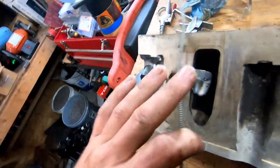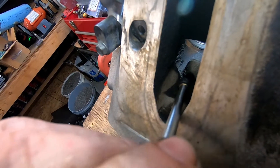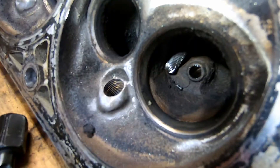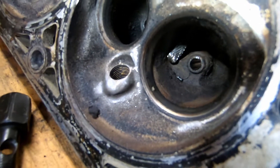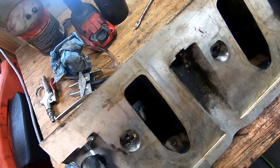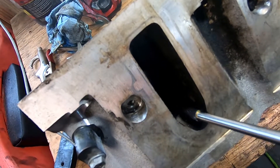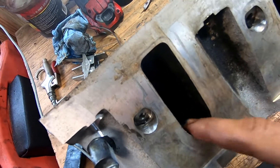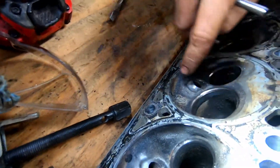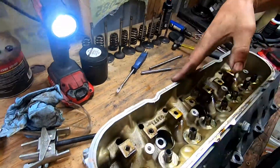So in these ports here, all I'm doing is knocking this bump down right here, and then on this side I'm gonna knock this bump right here down — that's probably about it. That bump and this bump, that's all I'm gonna do. Might smooth this right here out just a little bit, just got that little ridge. Just make everything feel kind of smooth. Not really worried about these bowl areas on this one because they actually look pretty good from the factory.